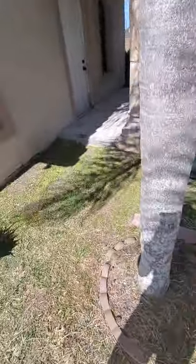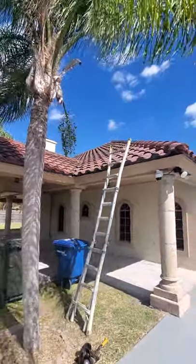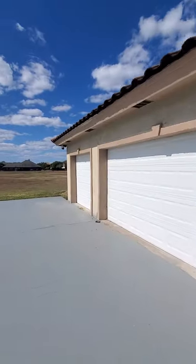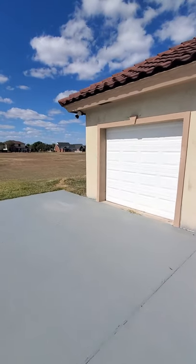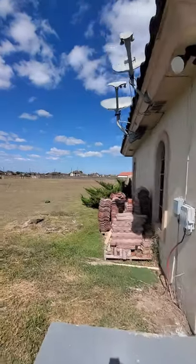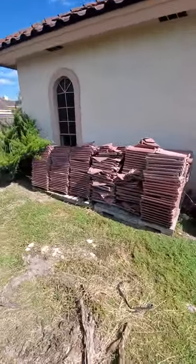I want to take this opportunity to help you guys determine what type of tile is on your roof. This is an easy one — a real quick understanding of how tile works. Unlike shingle roofing systems, where it's very difficult to determine the manufacturer, tile manufacturers have actually helped us out. And for this specific one, they've got a whole lot of leftover tile.